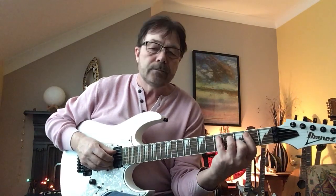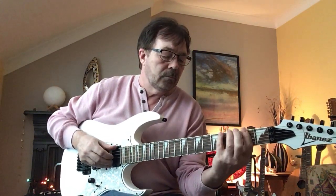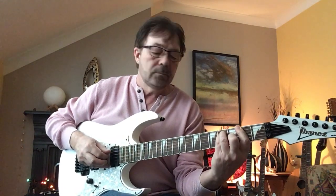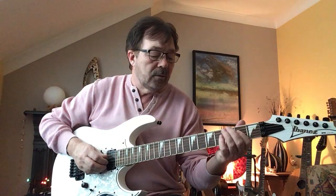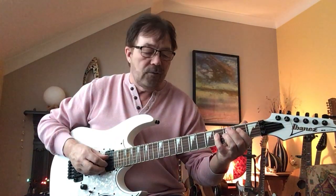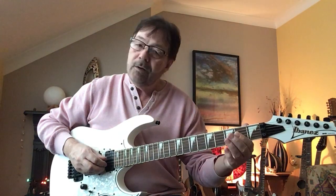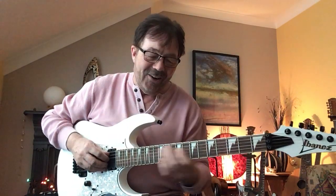Put the two together. Now your little finger is already well placed for the next lick, which is 4th string, 4th fret, 2nd fret, open, 4th string, 5th string, 2nd fret.